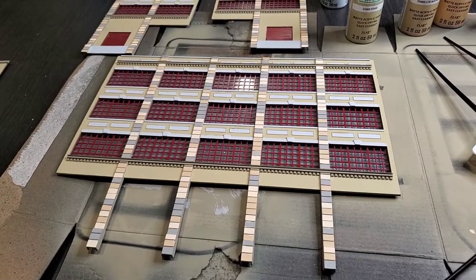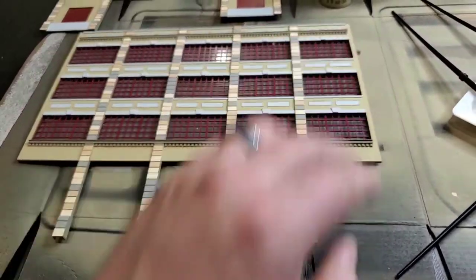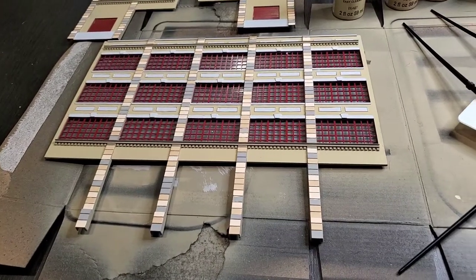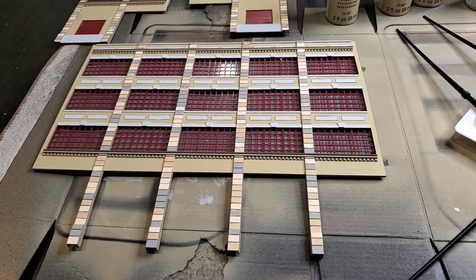The only other pieces that still need to be painted are some corner pieces that go here and here. I'll probably go ahead and get those glued on first before I start painting them. Now I'm going to go ahead and start gluing things together.